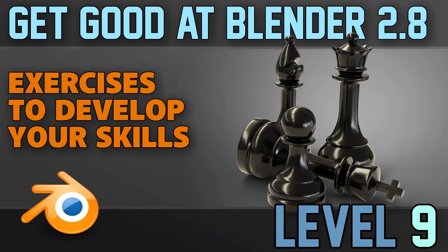Hello and welcome to Gabbitt Media. I'm Grant Abbott and today we are continuing our exercises to help us get good at Blender. This time we're looking at chess pieces. This may feel like a slight backwards step but there are some complicated aspects to them, and I'm going to talk a little bit about the edge crease within the subdivision surface modifier.